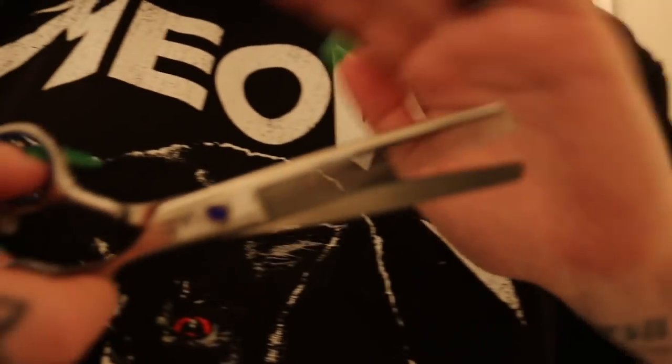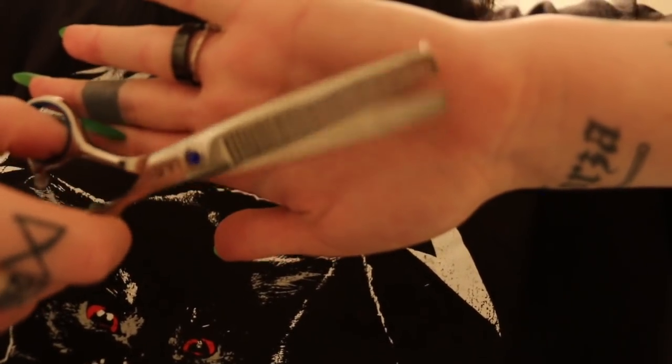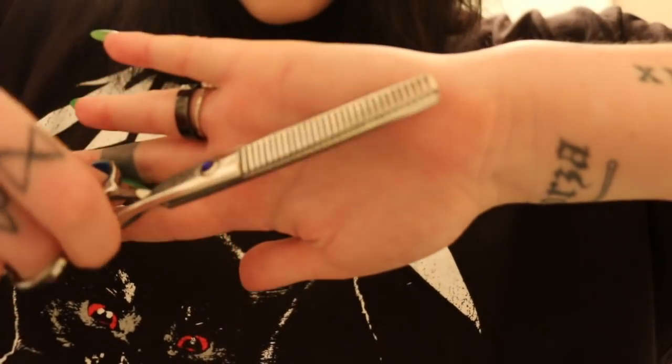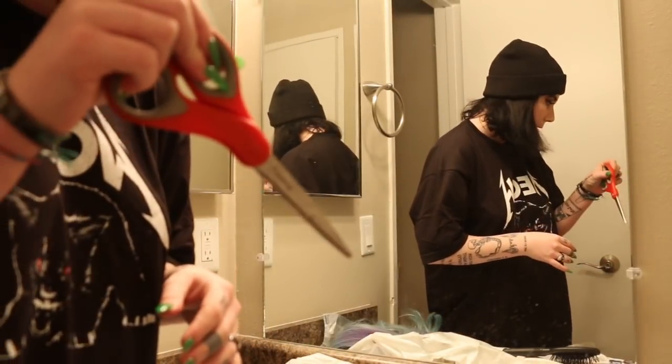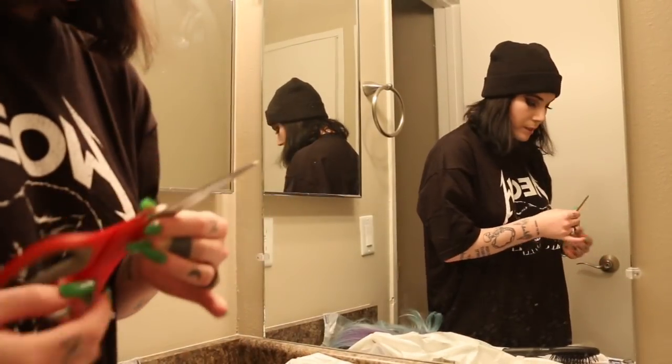Okay so you're gonna need a pair of scissors like this — I think they're called thinning shears. I also use regular scissors like this to make extra layers, which I know isn't the proper way.